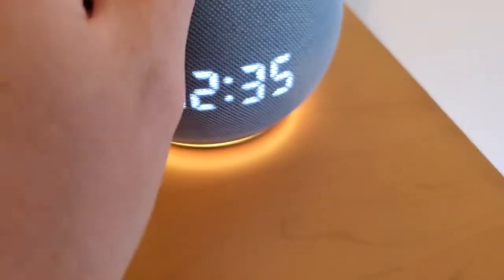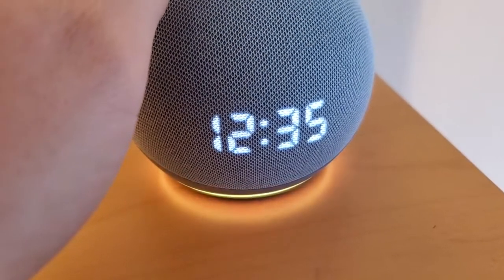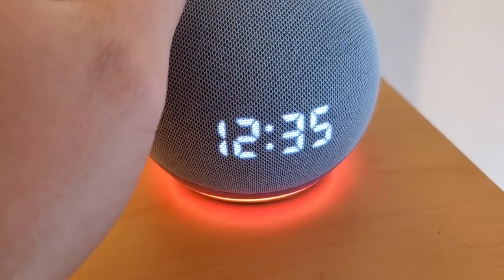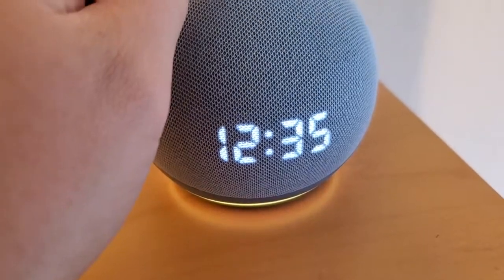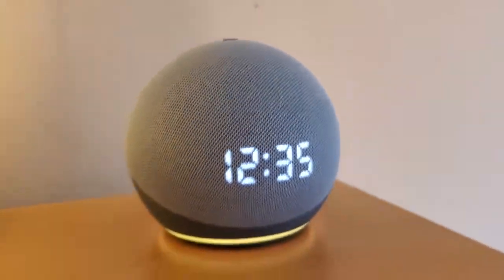I also have a button to disable the microphone — that's great for privacy. I can turn the microphone off and we'll get a red light projected around, indicating the microphone is off. And then the yellow light indicates that I've got a notification I can listen to when I'm ready.